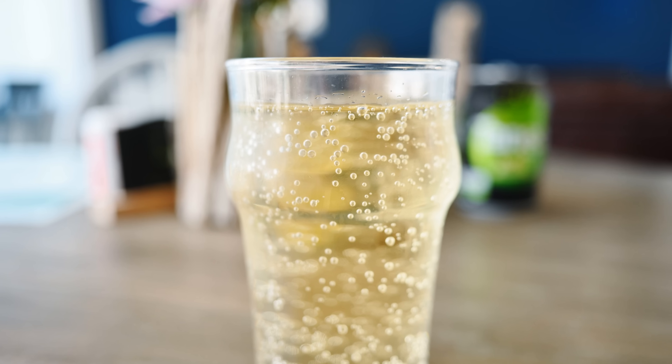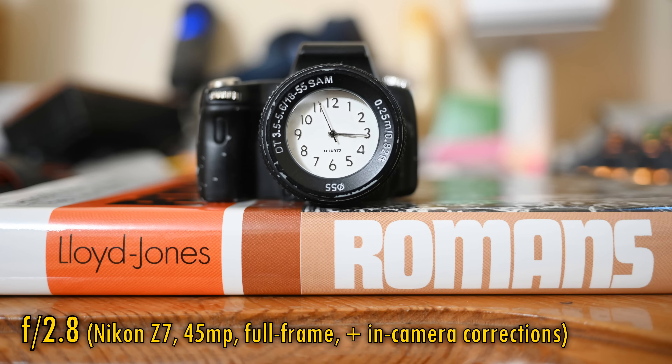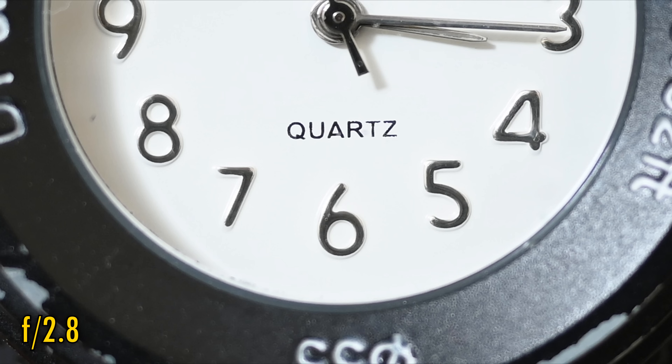The lens's minimum focus distance is a rather nice 20cm, getting you fairly close to your subject. The good news is that even at f2.8, close-up image quality remains fantastically sharp in the centre of your images, with great contrast.